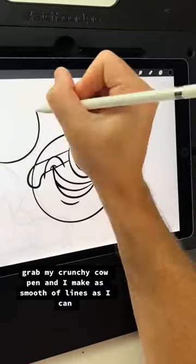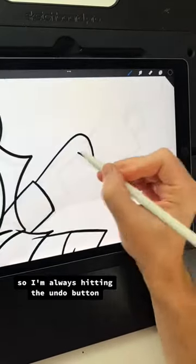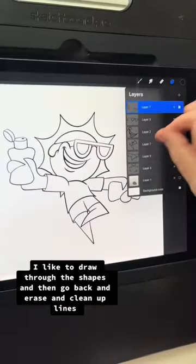I grab my Crunchy Cow pen and make as smooth of lines as I can. They're never perfect at first try, so I'm always hitting the undo button. I like to draw through the shapes and then go back and erase and clean up lines.